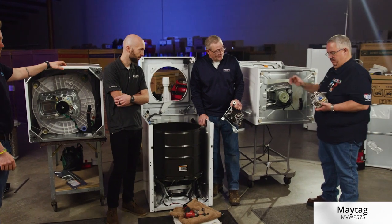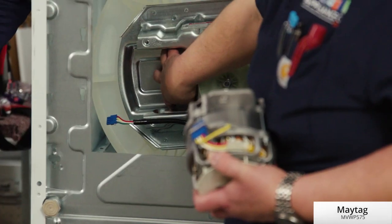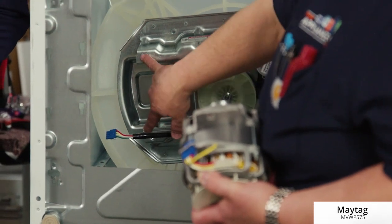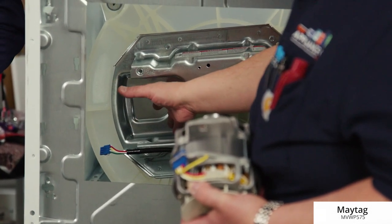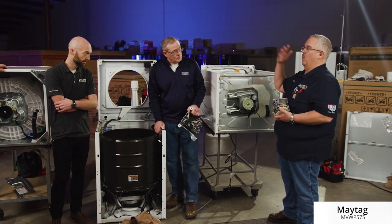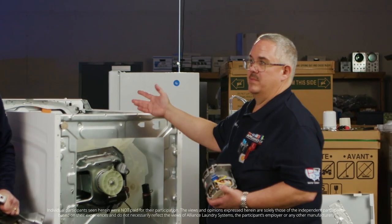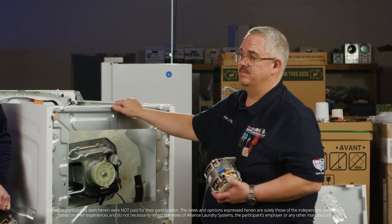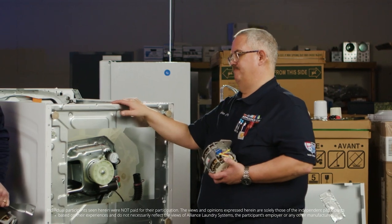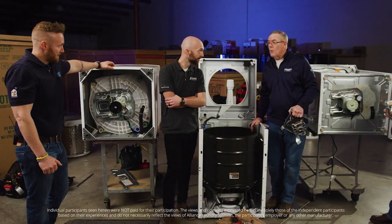On my Maytag, the motor is also inside the transmission, and to access it is two bolts. To be able to service it, we have to flip the washer over, or it has to go back against the customer's wall — which could possibly damage the house or the machine. I've taken a few bolts out trying to get motors out and you're just not ready for it — motor drops down, falls on you, you smash your fingers on the floor.